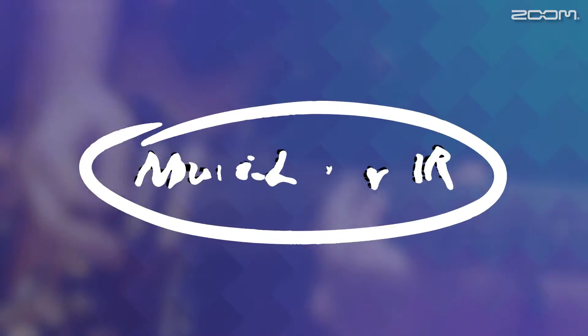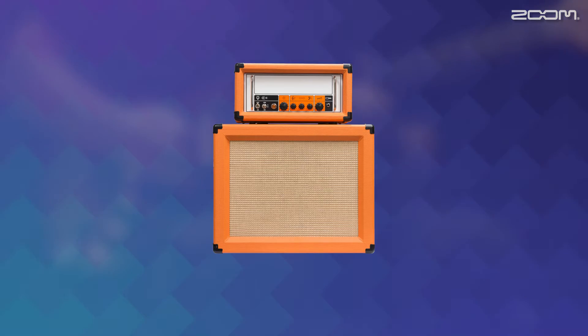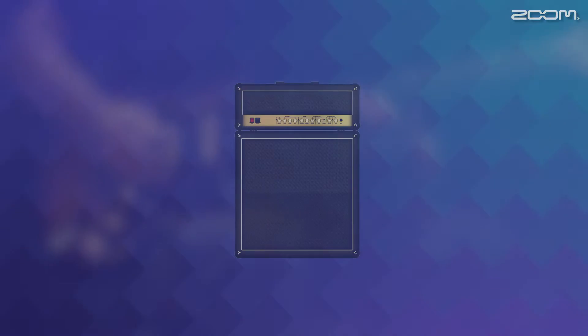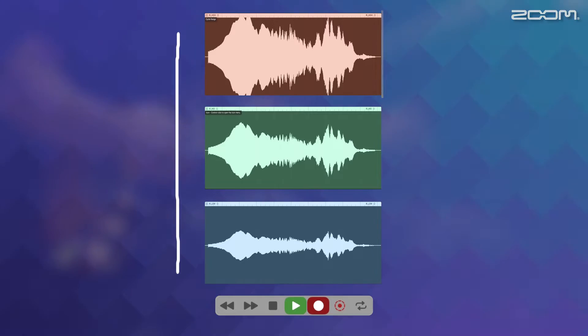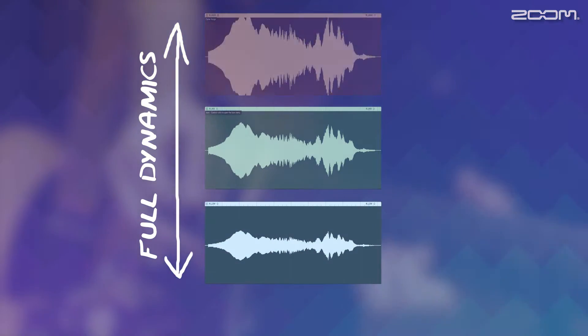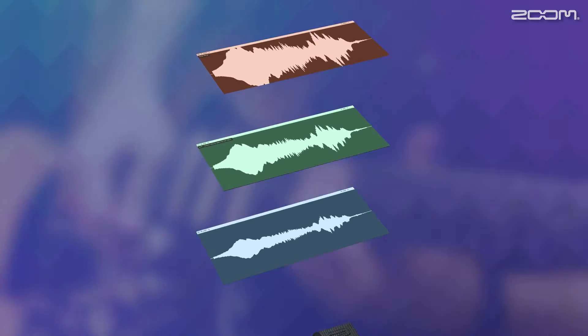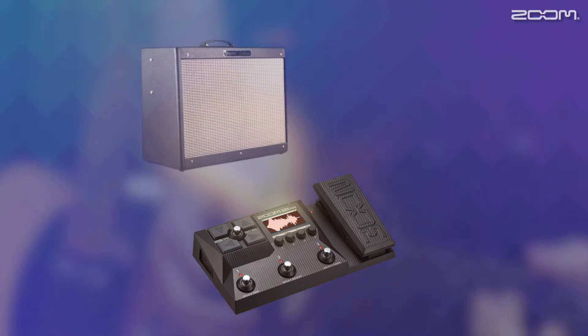This is why Zoom came up with the innovative Multilayer IR technology. In order to recreate the complete tonal characteristics and feeling of playing through classic amps and cabinets, Zoom captures multiple impulse responses at different volume levels. These IRs are combined and activated based on the unique dynamics of your playing. Now you can comfortably sweep through three layers of IRs and make amp models respond accurately to your playing.